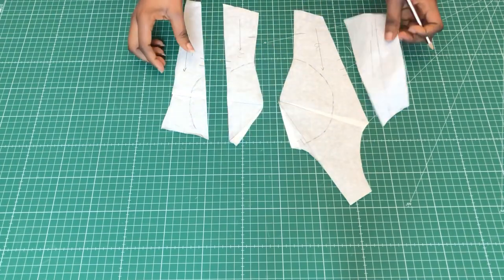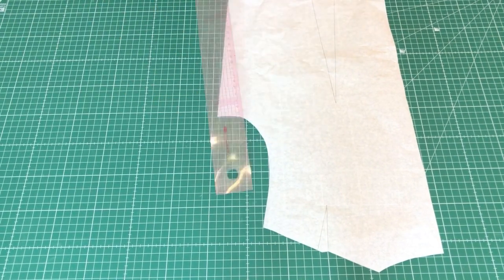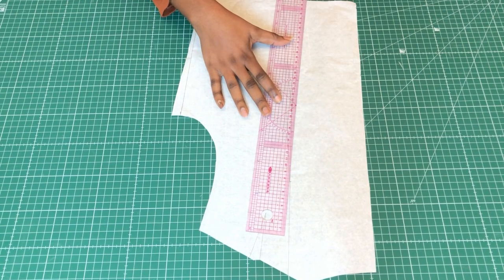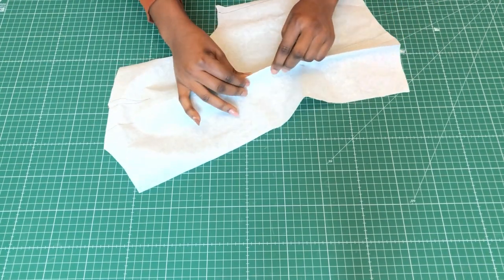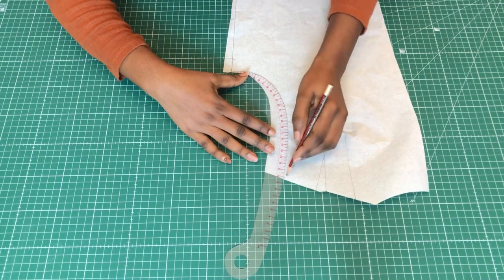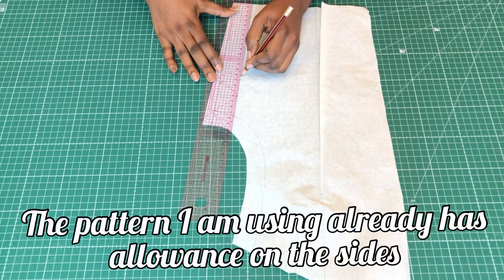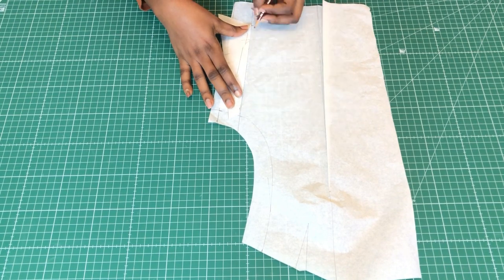Moving on to the back: I went in half an inch, made a straight line from the old dart, marked the center of the new line, and made a new dart, then closed it. At the armhole, as with the front, I went down one inch. Then I marked the side seam allowance and matched the side of the front to the back just to make sure the length is equal.